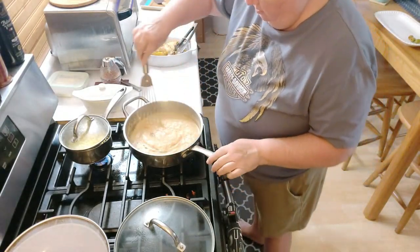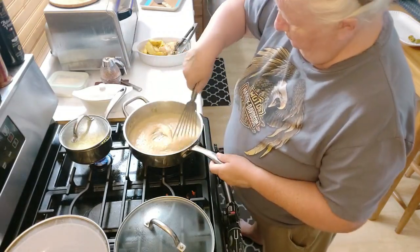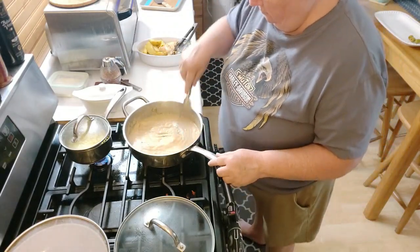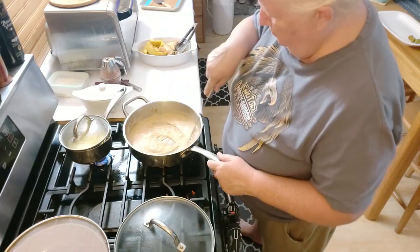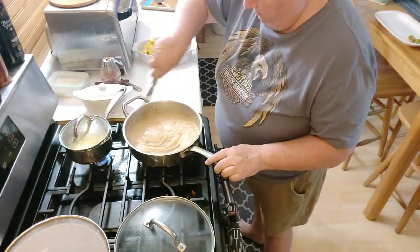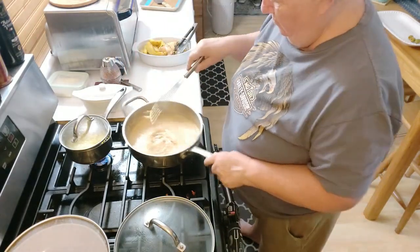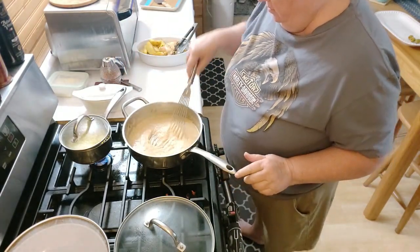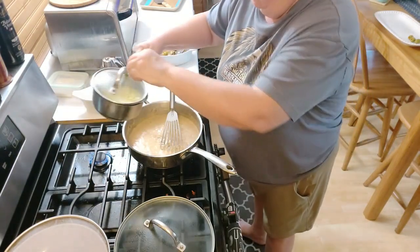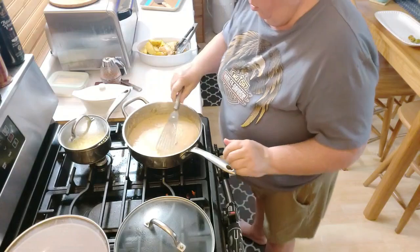Look at that gravy! A little bit thinner now. And turn the corn on.